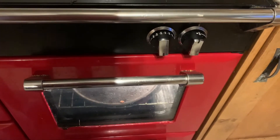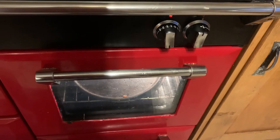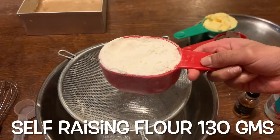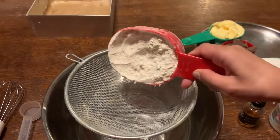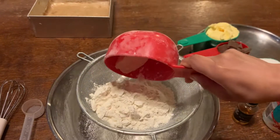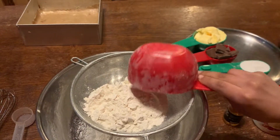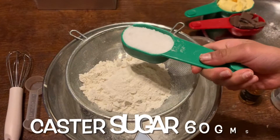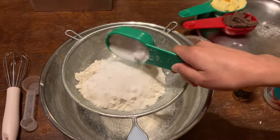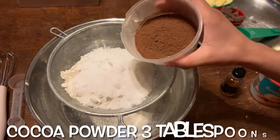I'm going to leave the oven for about 15 minutes to preheat. This gives us the time to get our ingredients ready. First, I'm going to add 130 grams of self-raising flour, then we're going to sieve all the dry ingredients together. The first dry ingredient is the flour, next we'll add 60 grams of sugar, then three tablespoons of cocoa powder.